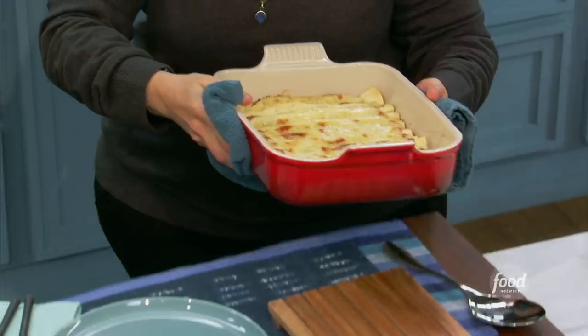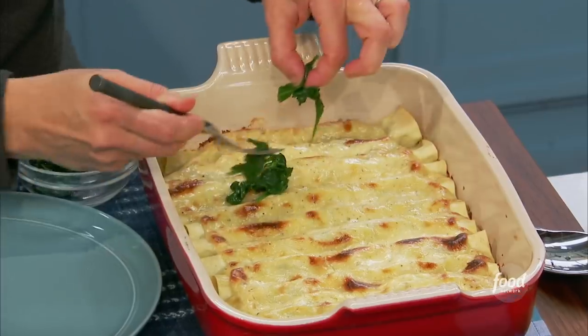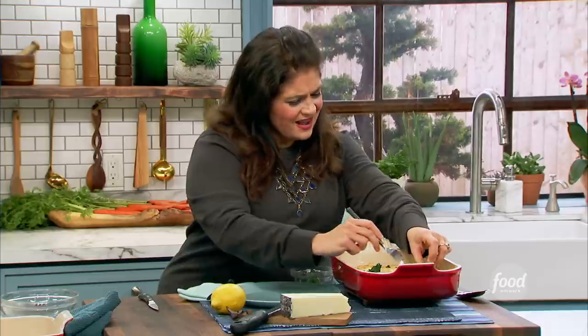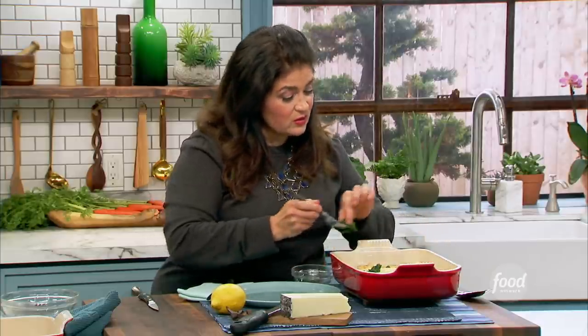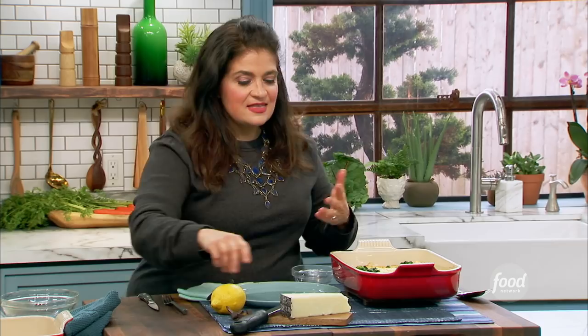Look at this gorgeousness. So simple. And then just that little bit of spinach I reserved for the top is just nice — a little reminder of what's inside, a little bit of freshness. I don't really want to add any more flavors here. I've got tarragon, I've got spinach, I've got lemon — I've got enough bold flavors. And then some Pecorino on top.